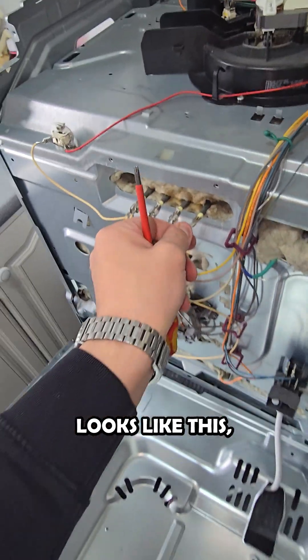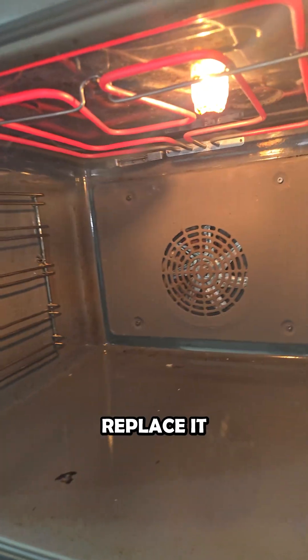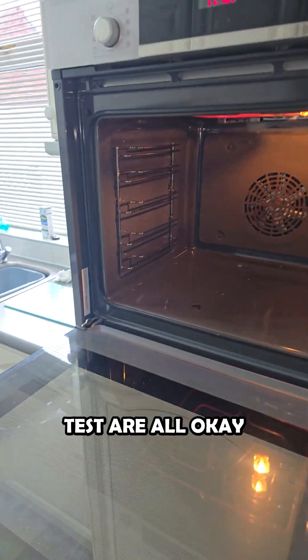Realistically, all you need to know is: if your element looks like this, it very likely needs changing. When we found this, we replaced it with a new grill element, tested it, made sure it gets nice and hot, and as long as the rest of the safety tests are all okay, you're good.